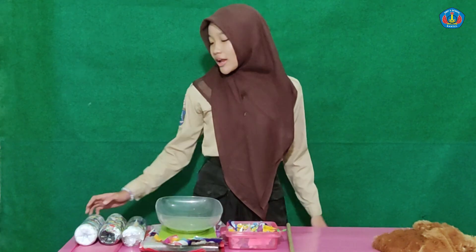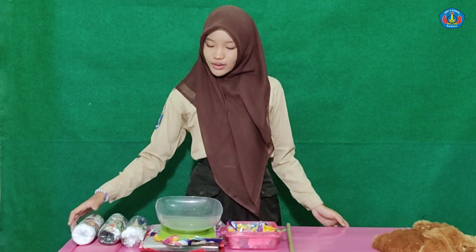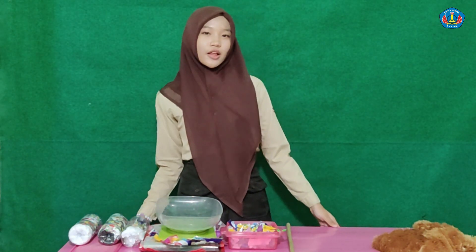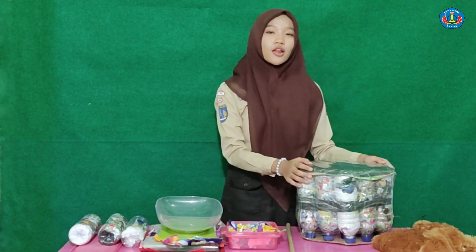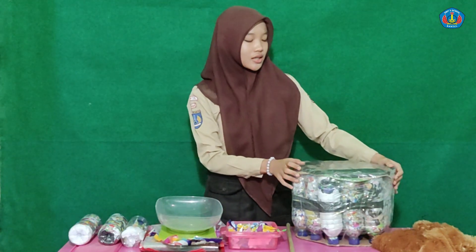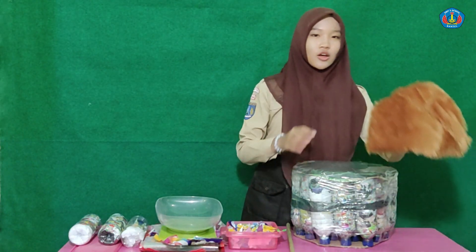After we make one Ecobrick, we make more Ecobricks. Ecobricks can be made into a table or chair. For example, to make a chair, we need 18 Ecobricks. Tie the bottles of Ecobrick together using plastic rope and cover with cloth.